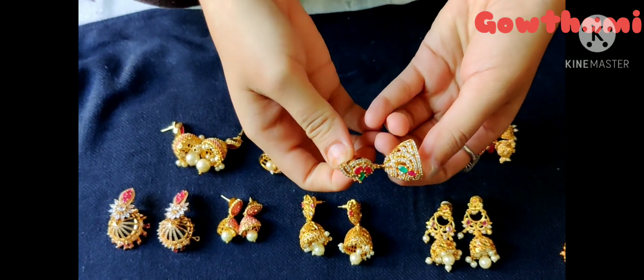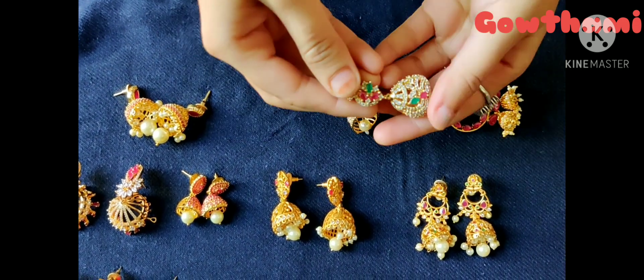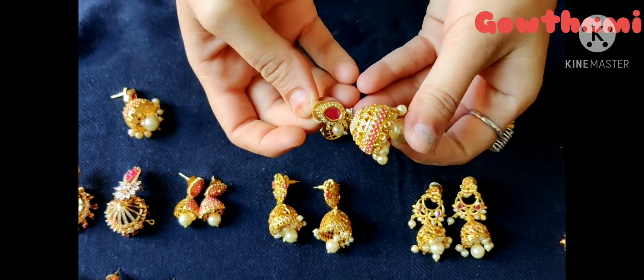This is a pineapple flower type. This is also green and pink. This is also a type of Buddha.